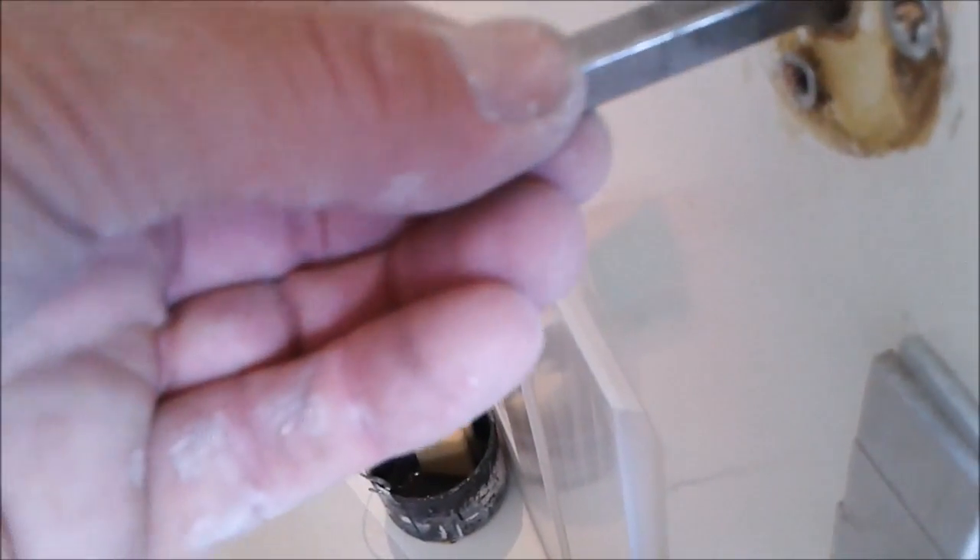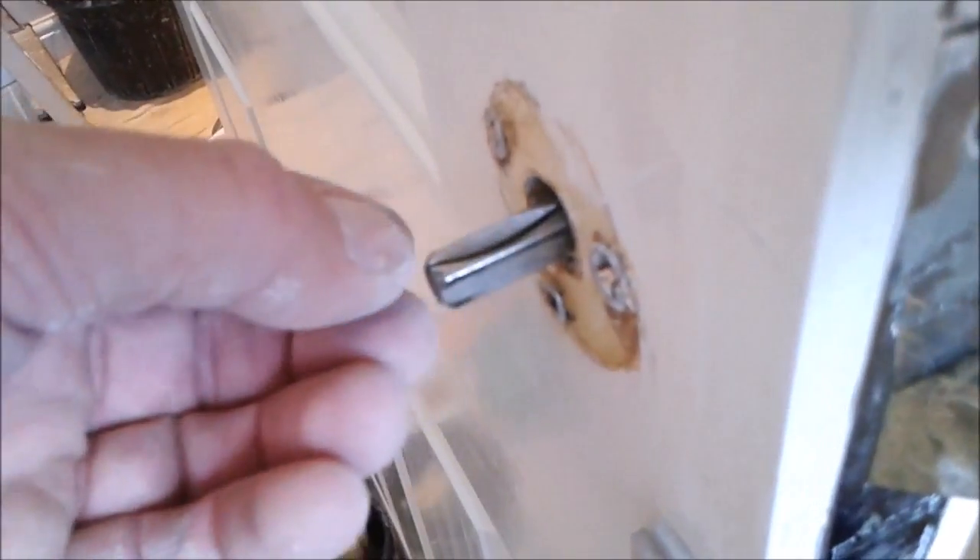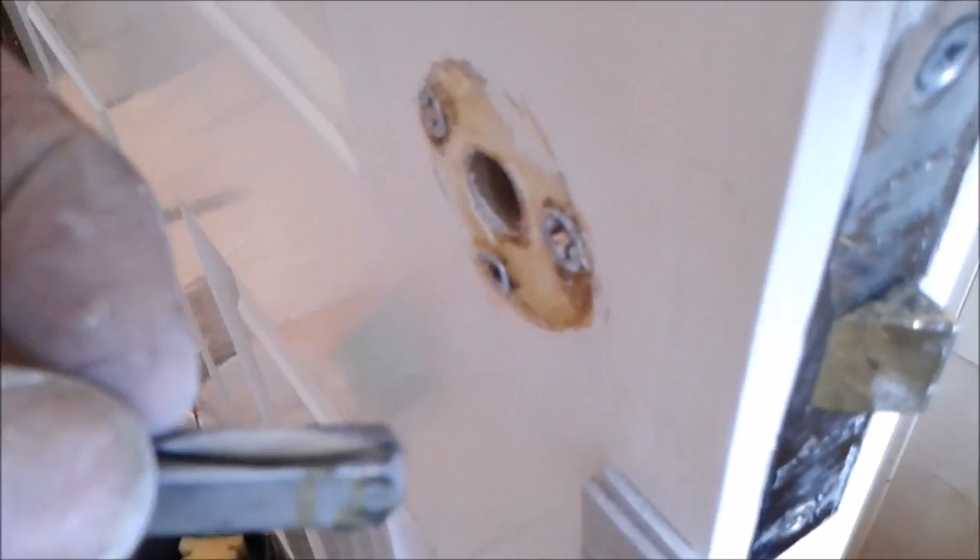...sits in, and on this side at the back the grub screw fastens and holds it. But if you notice there's a slight groove and the grub screw will sit generally around the middle — because it's chamfered it will always want to ride down to the center.